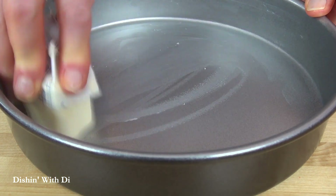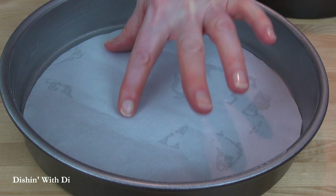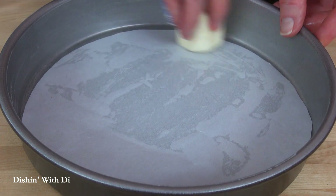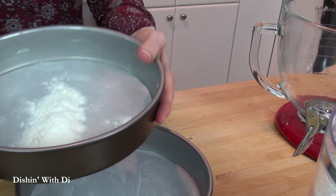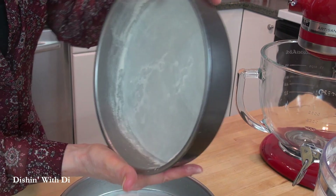Grease those with some butter or non-stick spray, and then line the bottoms with some parchment paper, and then grease the parchment paper. Then go ahead and add in some flour, just shake that around and coat the bottom and the sides of the pans, and then set those aside.